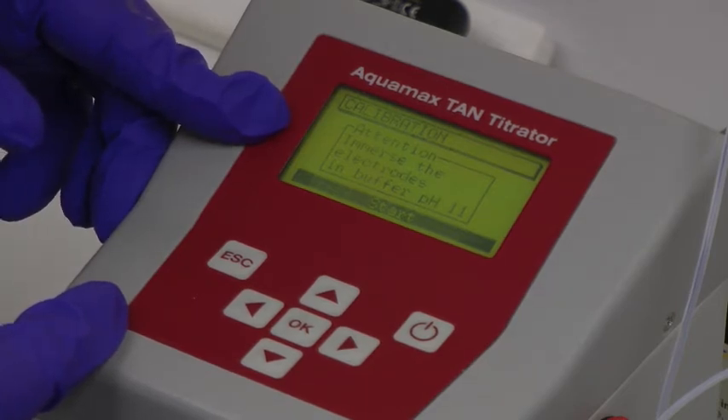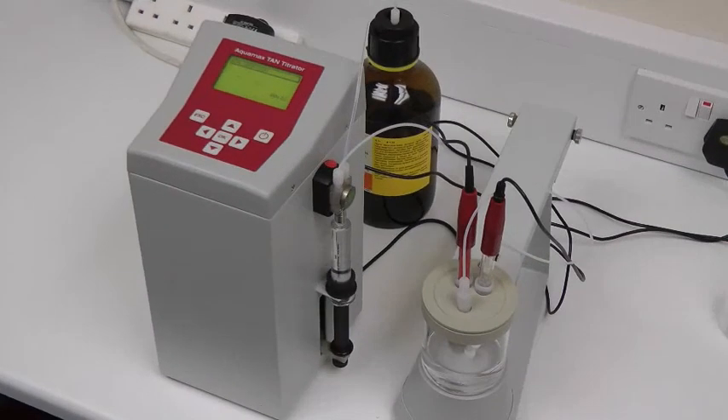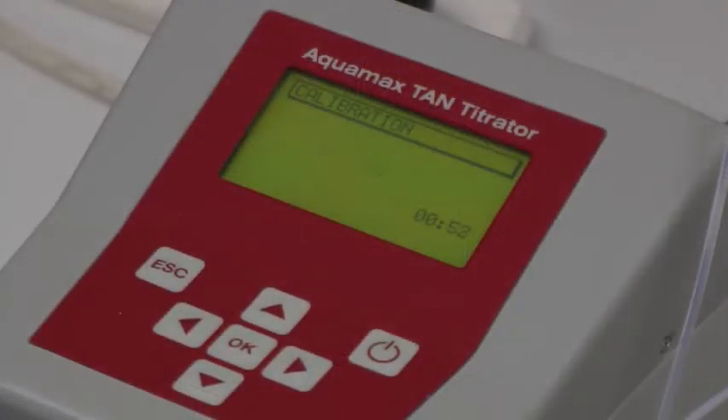This is used to standardise the system to a known reference point. During this process, the system titrates for one minute and usually gives a result of around 250 to 260 mV. The calibration value is stored in the instrument's memory.